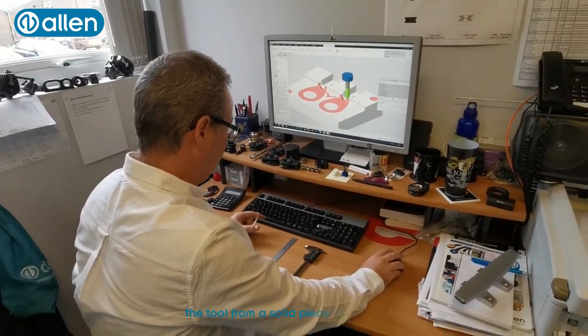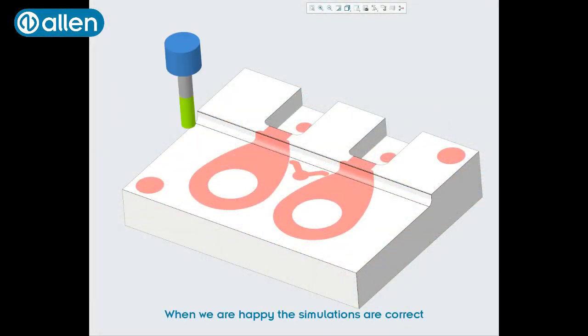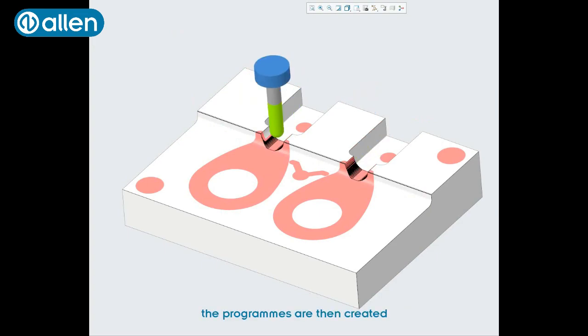What you see here is a simulation of the VMC milling the tool from the solid piece of tool steel. We're very happy that the simulations are correct and the programs are then created in the software and sent directly to our VMC in the tool room.